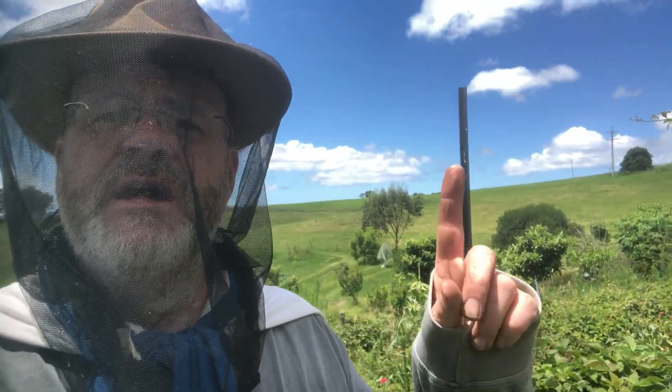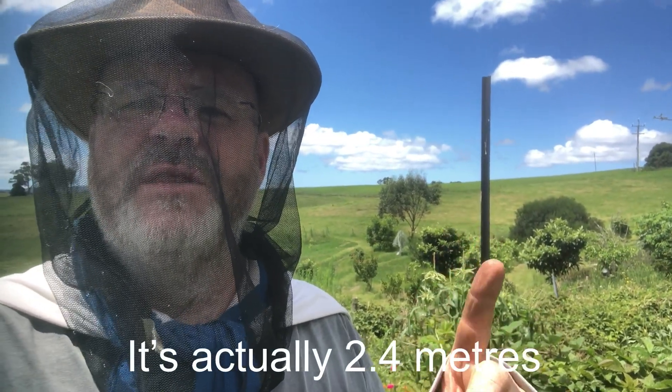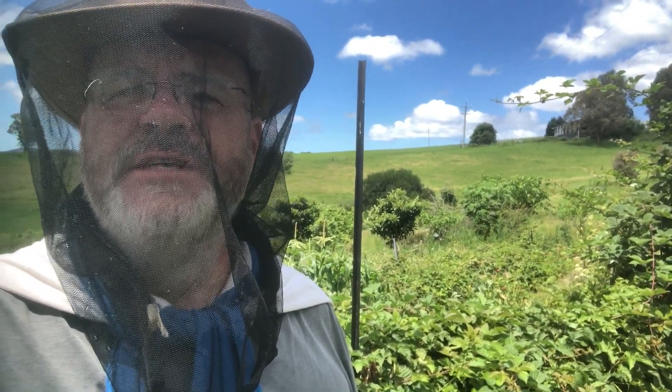So I'm going to be actually installing — you can see there that I've got a two-metre star picket — I'm going to be installing one this end, one the far end, and then getting some wire between each of those to actually support those blackberry tendrils that are kind of hanging out as you can see there.